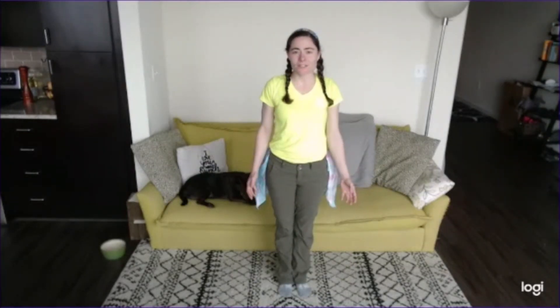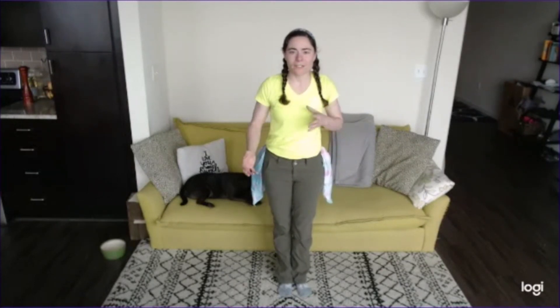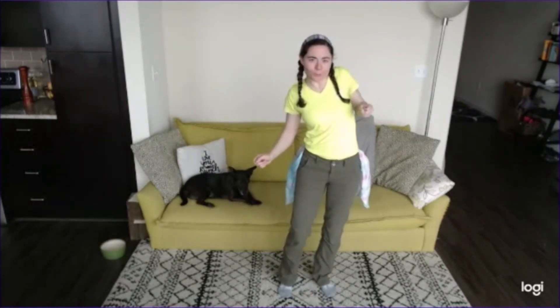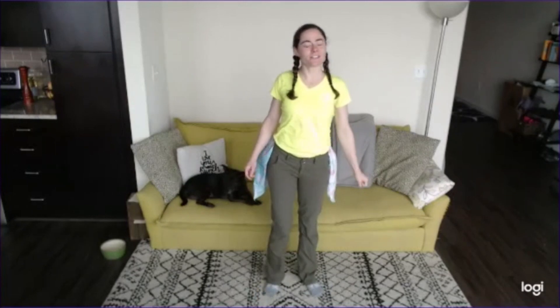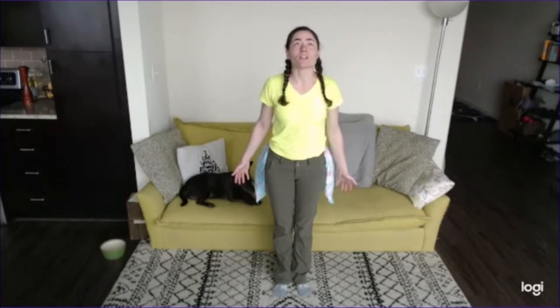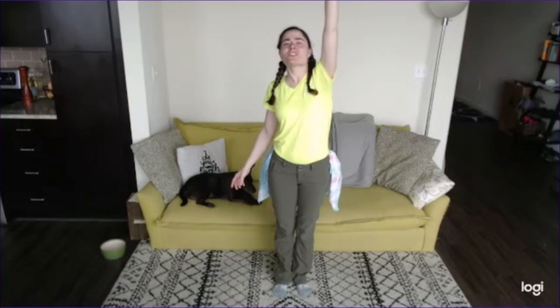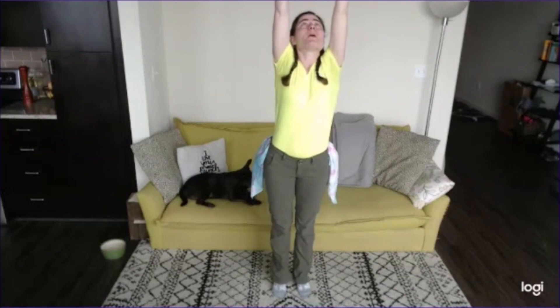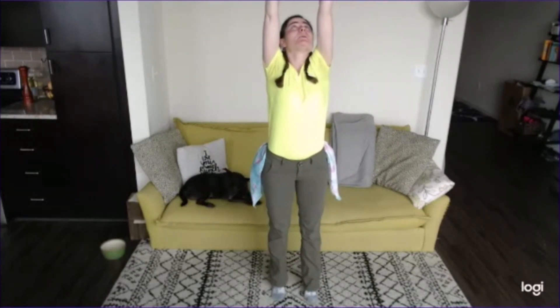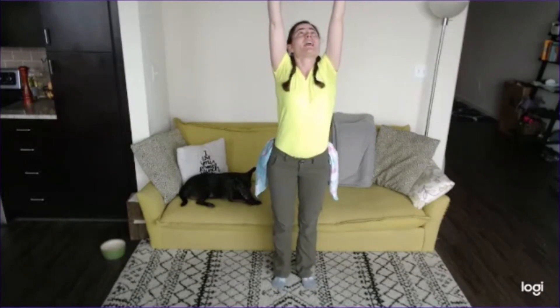Let's begin today's stretches using our imagination so that we can stretch and be super silly. Let's start standing up nice and tall, and we're going to pretend that we're outside. Look up! There's a cloud in the sky, and we're going to try to bring that cloud to the ground. Let's reach up with both hands, standing on our tippy toes, reaching and reaching for that cloud — and jump up!